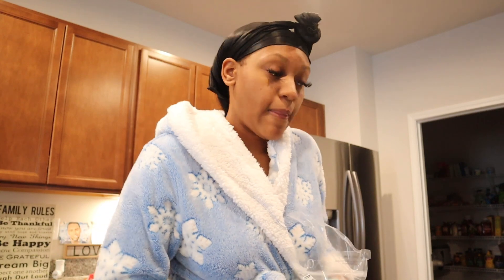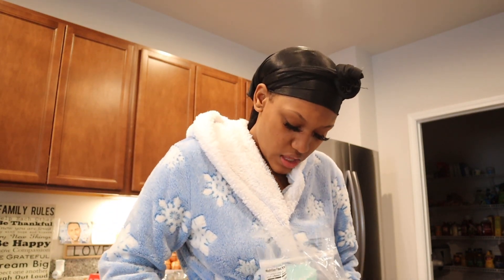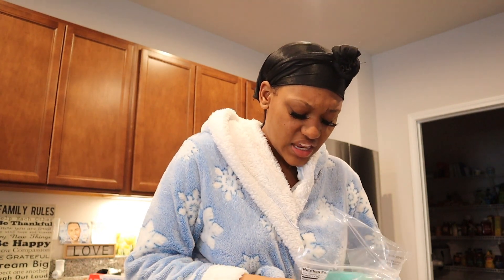I ain't never made grits before, so that's gonna be something different, something new. I did have sugar grits before and they were real good. I also want some pancakes — I don't know if that's too much, but we'll see.